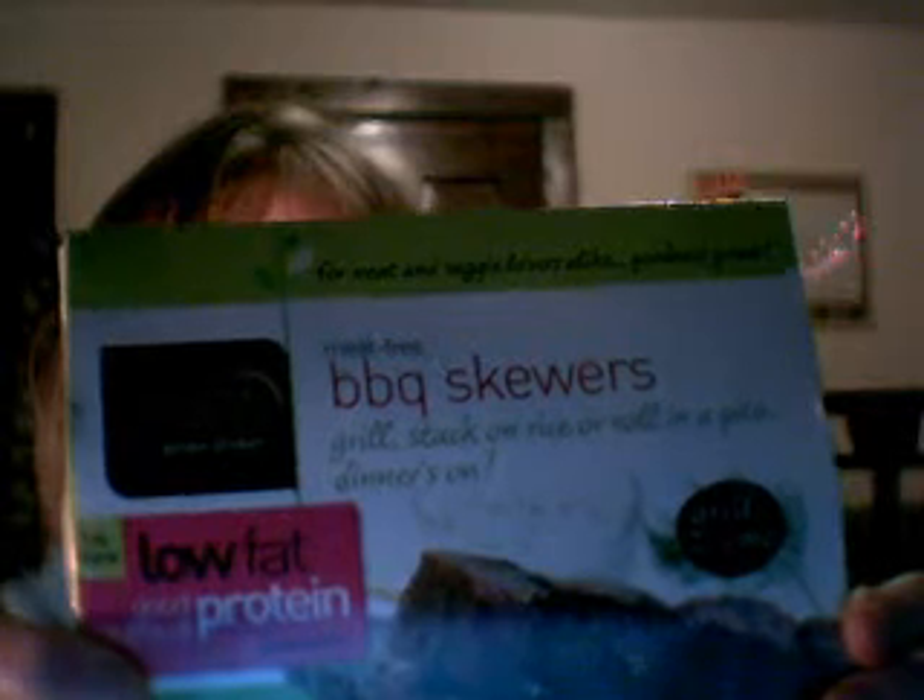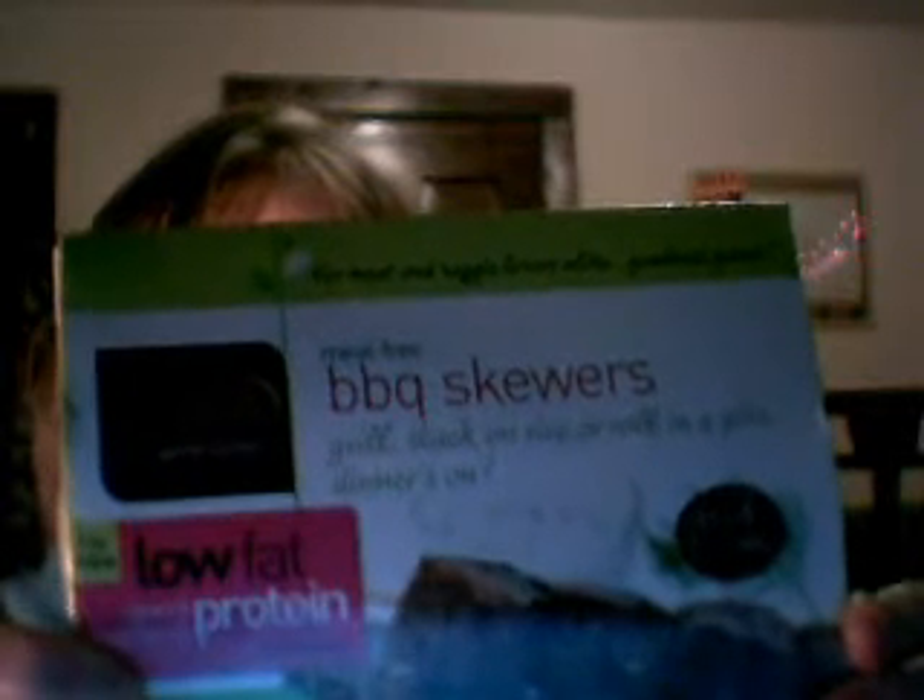It says meat free. It is low fat. It's 140 calories for two skewers. 2.5 grams of fat. No saturated fat. No trans fat. No cholesterol. 10 carbs. Fiber is 2 grams. Sugar is 2 grams. Protein, 19 grams.